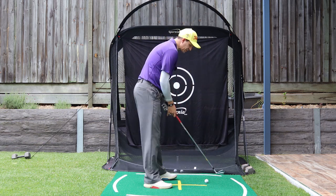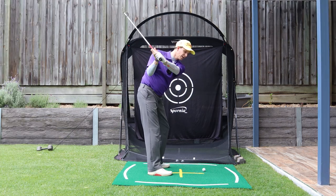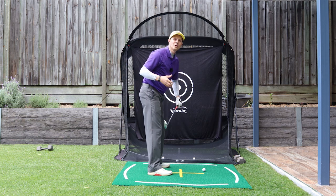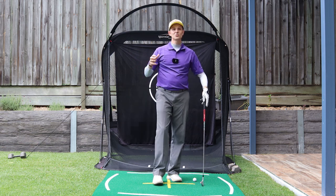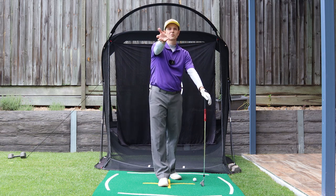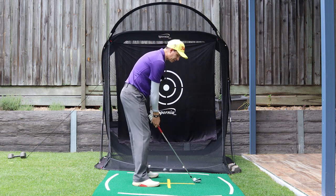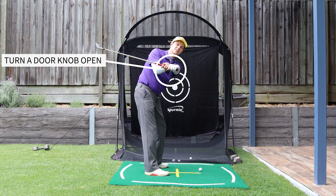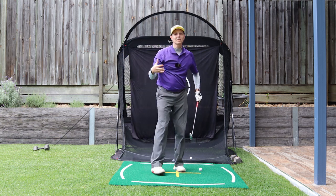With wrist angles, if I'm set up to a ball here and I get to the top, I want this club to be down in this position here. To achieve that with my right wrist — a great way of thinking about this — if I was to turn a doorknob, I would do this with my right wrist: I would turn it clockwise. Now if I did that while holding a golf club and I turn it like this, all of a sudden my shaft shallows.